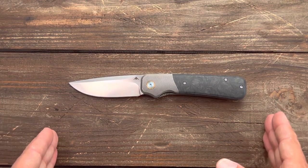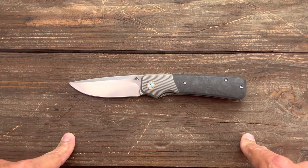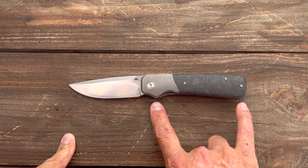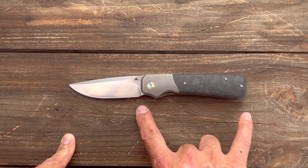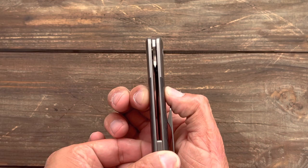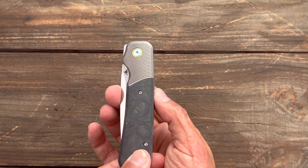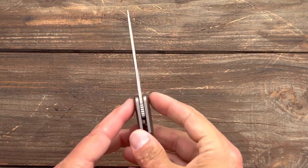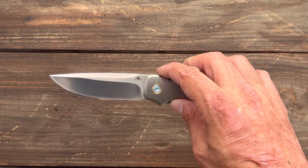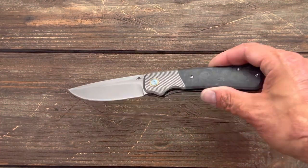Let's get some specs out of the way. Total length is 8.37 inches, so it's a full-size knife. Blade length is 3.5 inches. Grip area from here to here is 3.75 inches, or 4.5 inches if you use that forward choil. Handle scale thickness is a little above average at 0.55 inches. It carries pretty slender in the pocket at 1.19 inches. Blade stock thickness is 0.118 inches, behind-the-edge thickness is a pretty chunky 25 thousandths, and it's sharpened at 23 degrees per side.